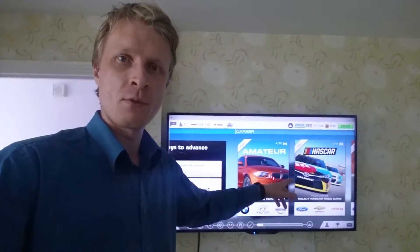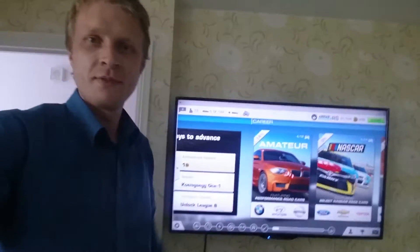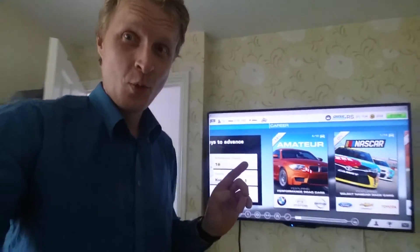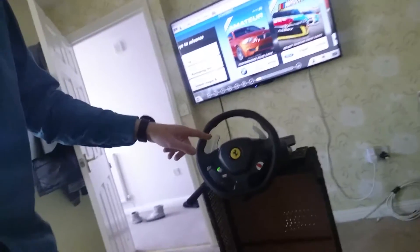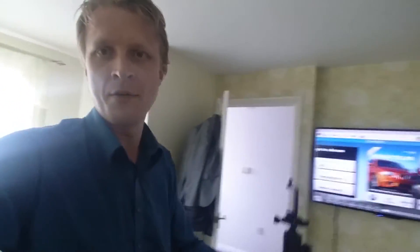This is Real Racing Free running on a Chromebook, which is connected via HDMI cable and showing on a TV. I will play this game with an Xbox Thrustmaster steering wheel, so I'll play Real Racing Free on my Chromebook and control my car using the steering wheel. Let me connect my phone to the tripod, set everything up, and let's see how all this is gonna work out.